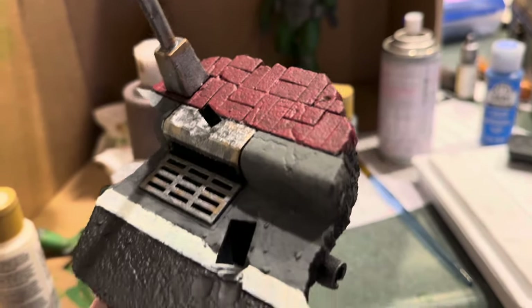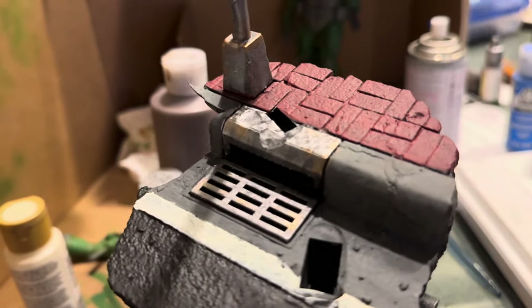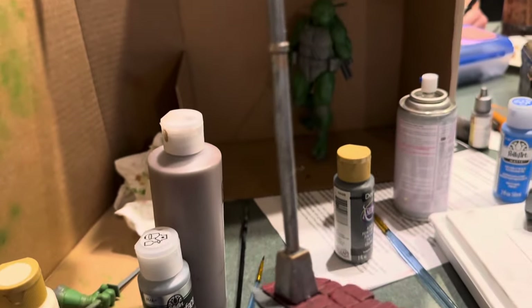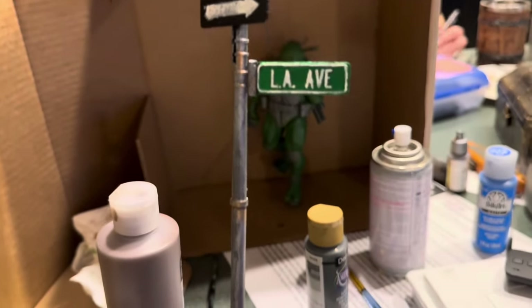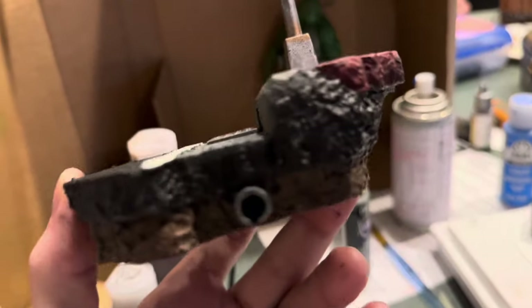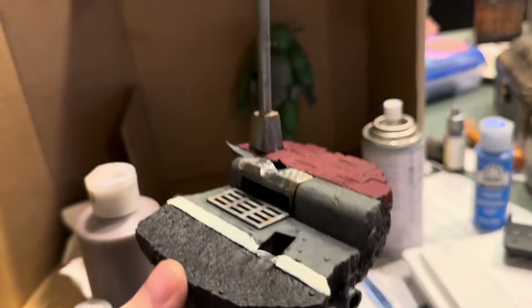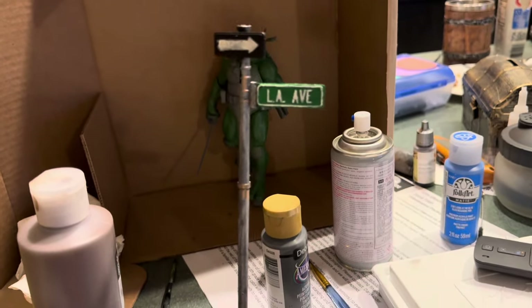I really like doing bases. You'll see here we did a brick pattern — I'm probably going to put a little wash on that. We put metallic paint on the gray manhole cover and did a little rust dry brush with a metallic rust color. I need to finish the one-way sign, but there's the little pipe right there — it looks pretty cool. The bases always turn out really well.